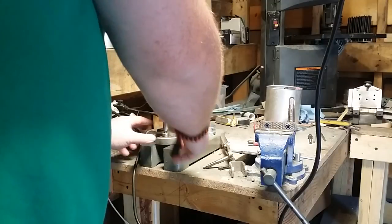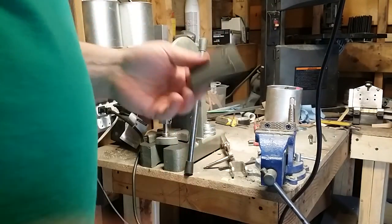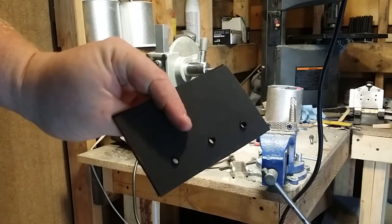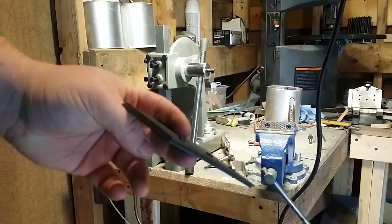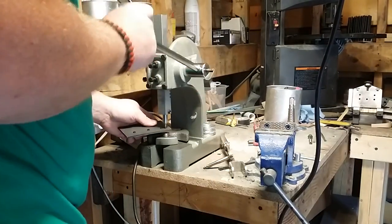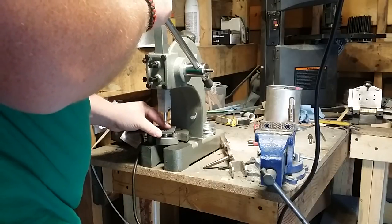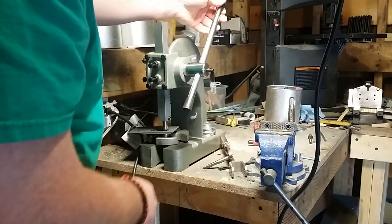I'm going to press a few of them to show you. I've got some kydex scraps here — I don't have them rolled, but I'll show you what I'm talking about. You just line them up on there, set them down on the bottom die, put it on...